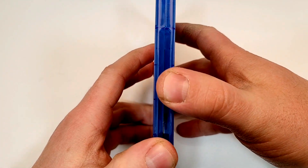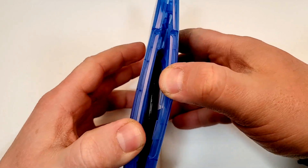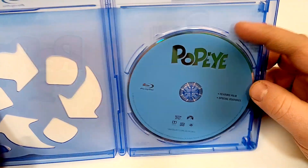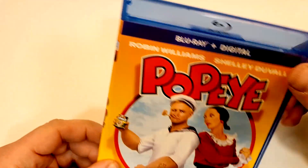If you have seen this one, I'd love to hear your thoughts without spoilers down in the comment section below. Let's check out the inside. So inside we just have a blue Blu-ray with that kind of unique Popeye font going on there.